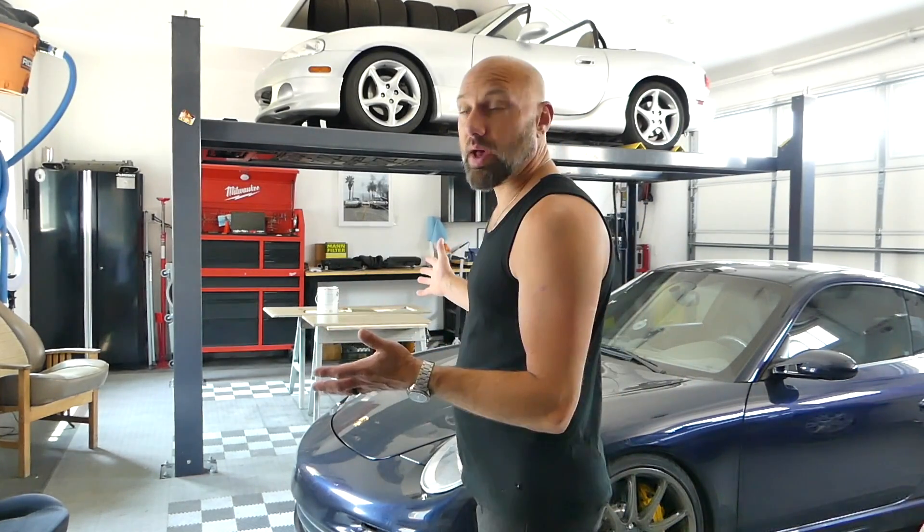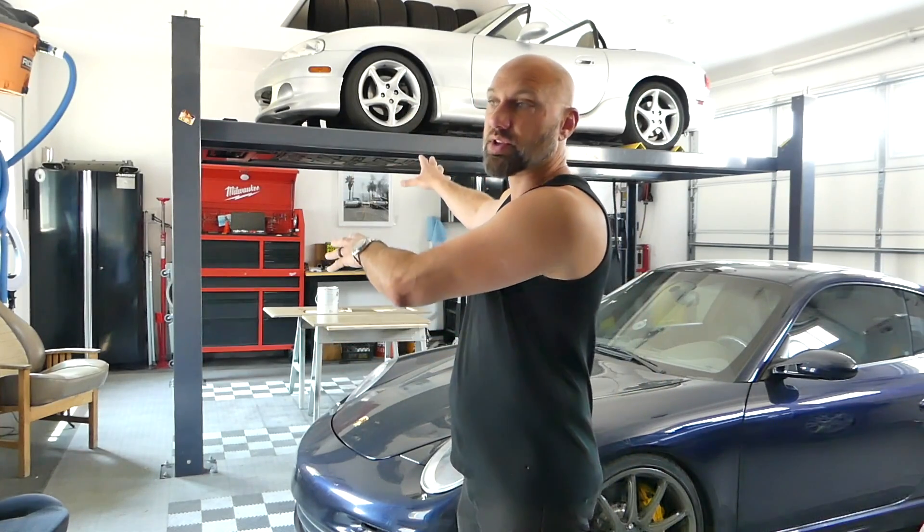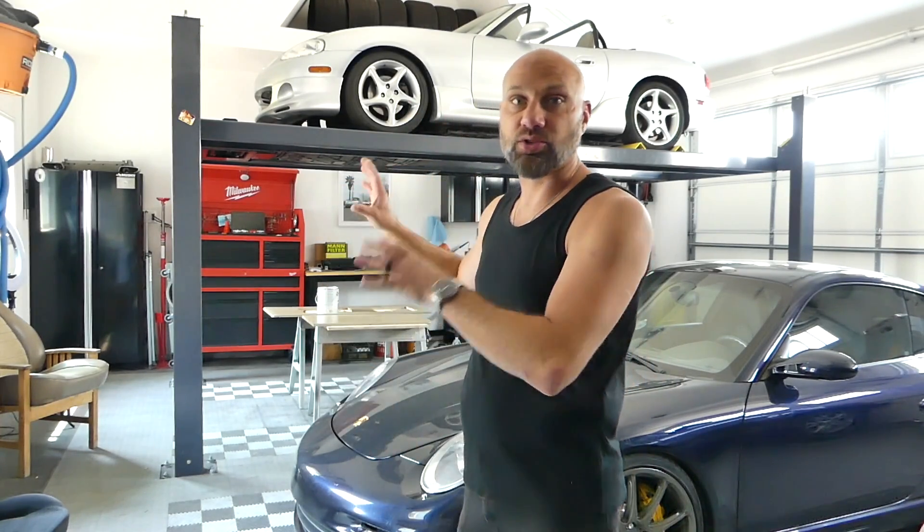My E39 M5 is not here. It is in the shop. It has a vacuum leak and it will not idle. I just got sick of working on it, so I sent it off to the shop. I was able to drive it to the shop, albeit very difficult because it won't idle.